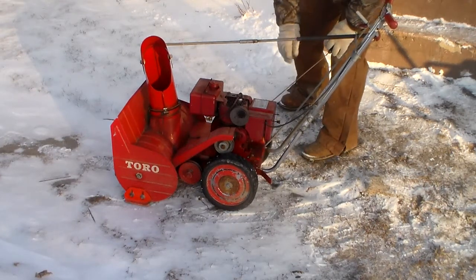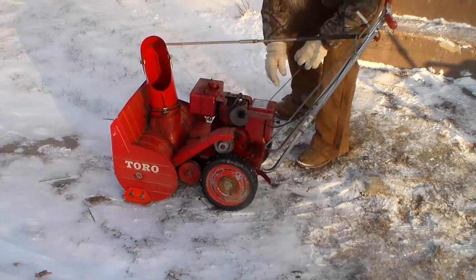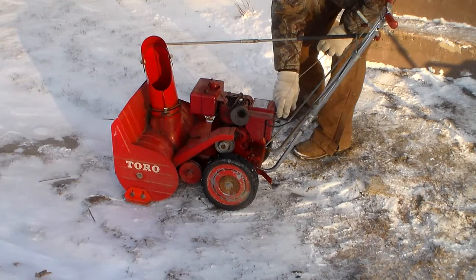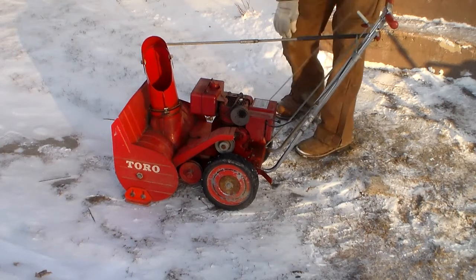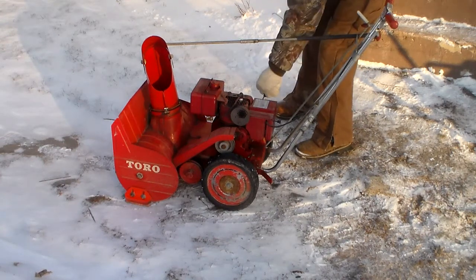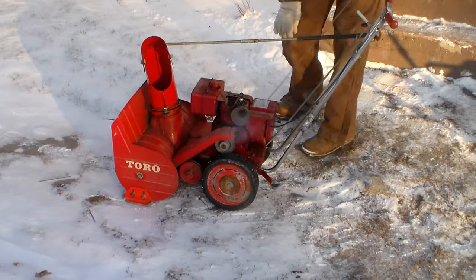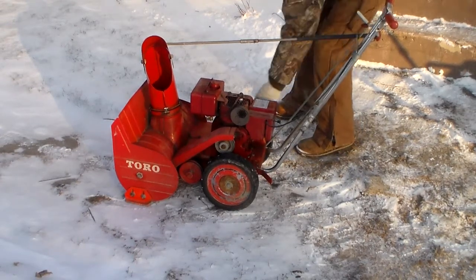Almost! Let's see if we can get it started.